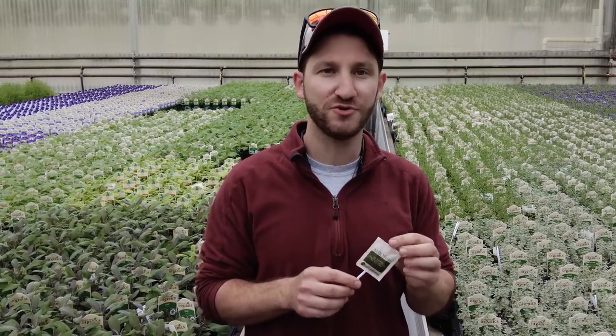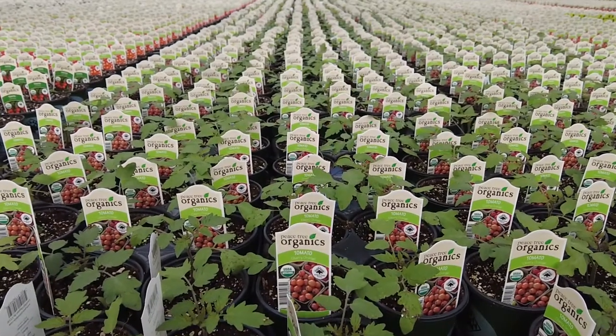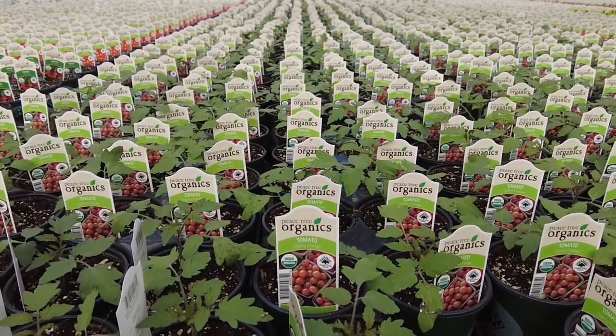They're a part of our biocontrol program, so they're part of what lets us produce certified organic plants without having to use chemicals and pesticide sprays.